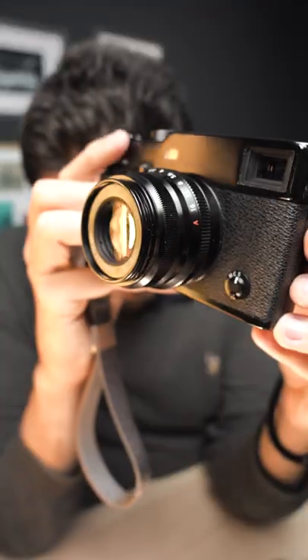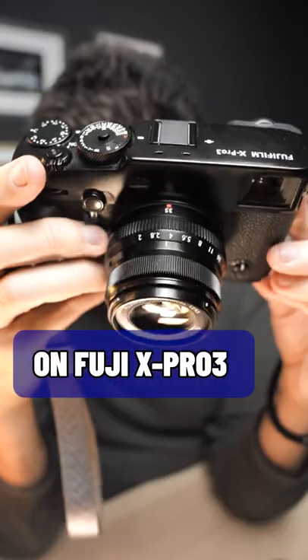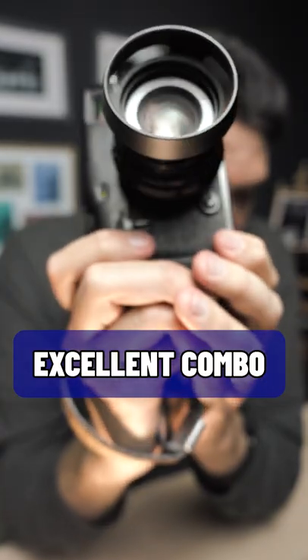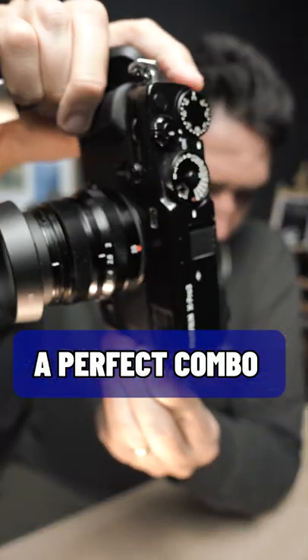How it fits and feels: Fujifilm XF 35mm F2 on Fujifilm X-Pro3. Well, it is an excellent combo. It is a perfection combo. I really like it very much.